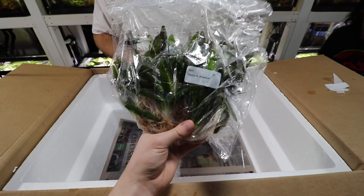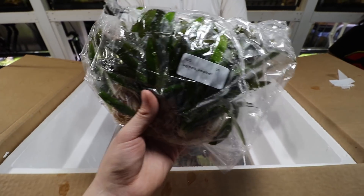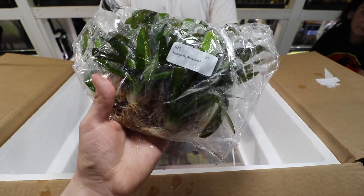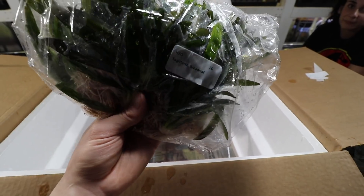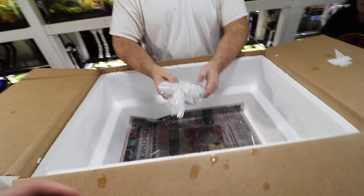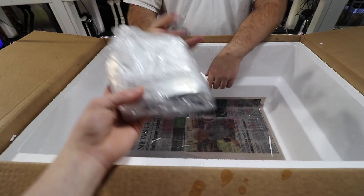Broadleaf sagittaria — another variation of sagittaria except this leaf is a lot bigger, hence the name broadleaf. And it doesn't really send out as many runners as the other two like narrow-leaf and dwarf sag do. I have seen it send out runners but it just takes a very long time.